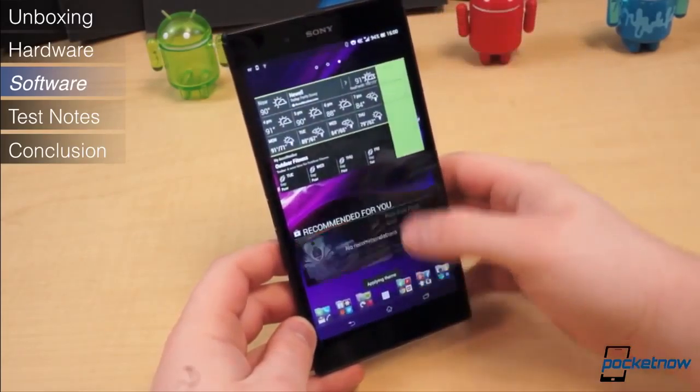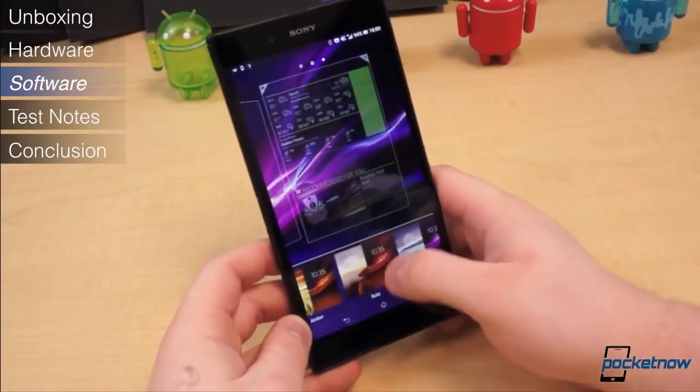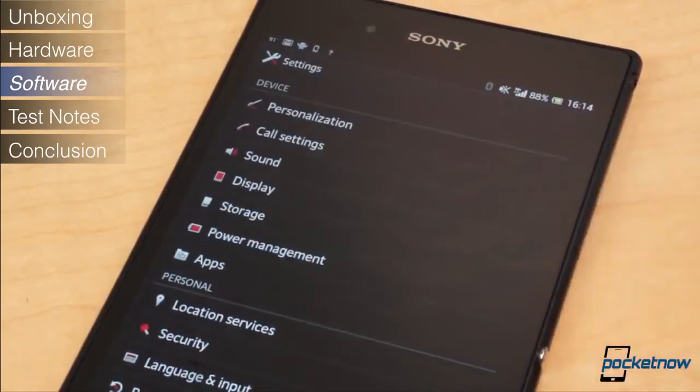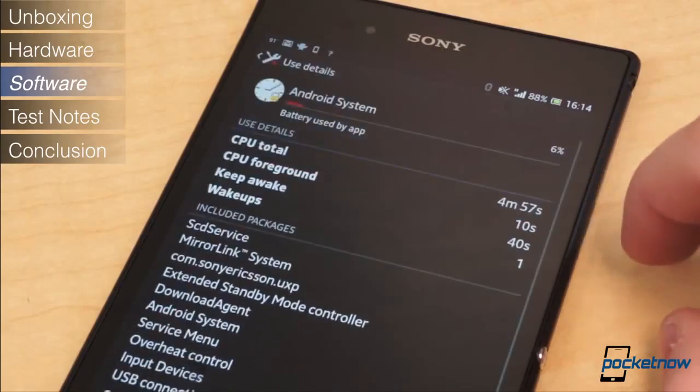The most noteworthy customization is the set of quick setting toggles at the top of the notification shade, which are user-definable. The small apps are still accessible by pressing the Recent Apps button — more are available in the Play Store. There is also the usual power management software in the settings application, Stamina Mode, which can easily double or triple your standby time depending on your usage.